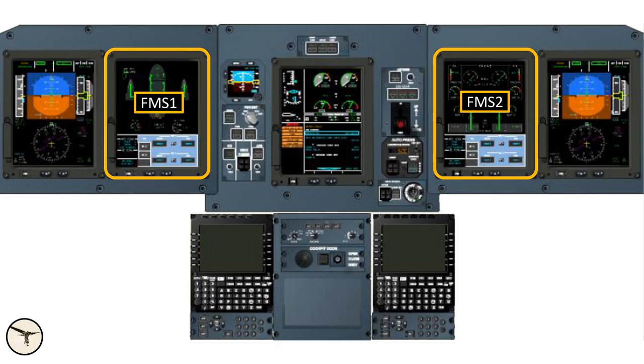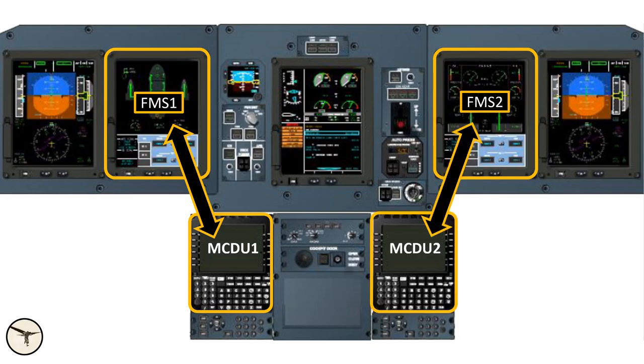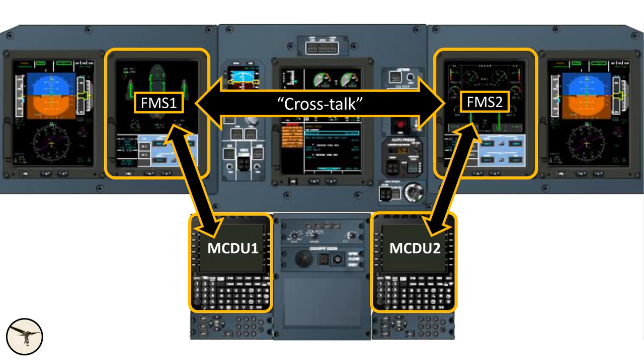The interface between the FMS and the pilot is through the multi-controlled display unit, MCDU. During normal operation, MCDU number one is used to control FMS number one, and MCDU number two is used to control FMS number two. The FMSs are connected with a crosstalk function, which ensures that data inserted in one FMS is automatically transferred to the other.